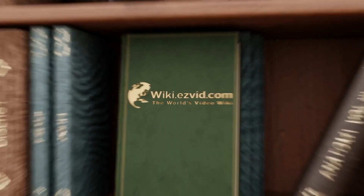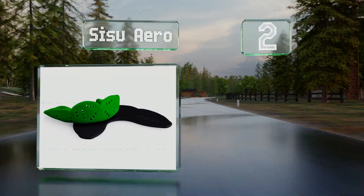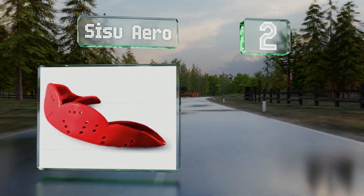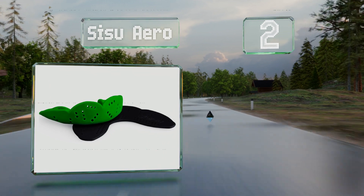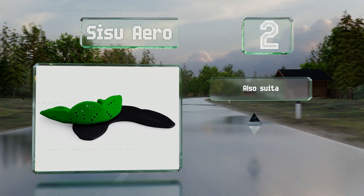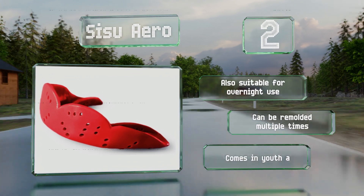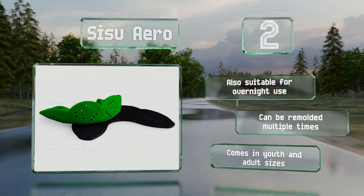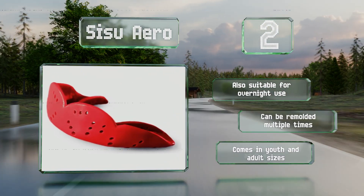At number two, the Sisu Aero is made from a specially engineered thermoplastic that spreads impact forces effectively across a wide area to minimize the chance of tooth injury when playing contact sports. It's impressively thin so most will find it very comfortable. It's also suitable for overnight use and can be remolded multiple times. It comes in youth and adult sizes.